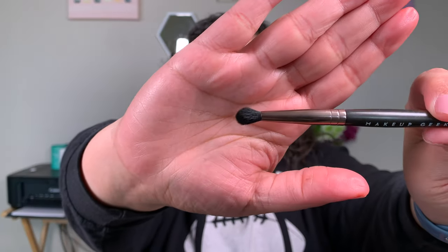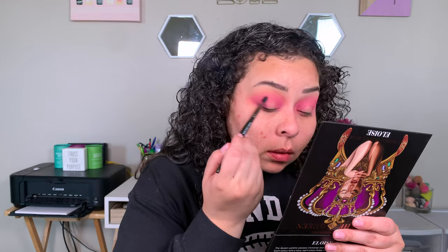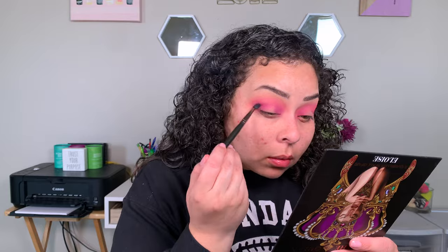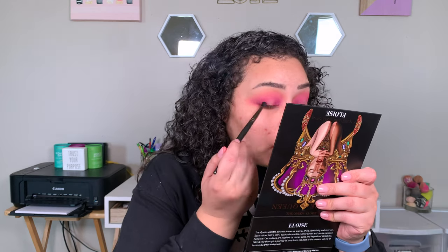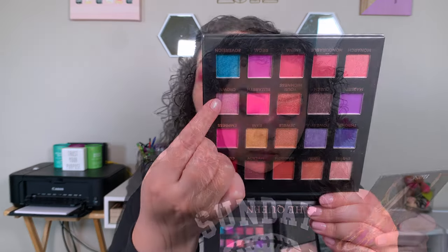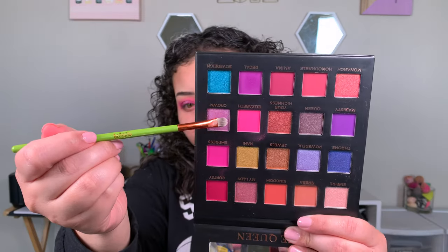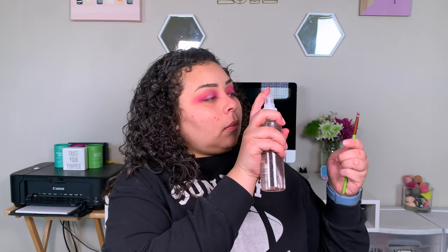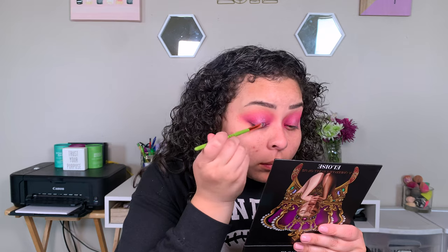Now with an angled crease brush from Makeup Geek, we're going in with the shade Regal — a purple shade — really focusing on the inner and outer corner to deepen things up and add some depth. I just didn't feel the purple was deep enough, so I'm taking a deep pink magenta shade from the Wet and Wild palette and doing the same thing. Then, taking this beautiful lavender shade Crown on my finger, I'm tapping that onto the center of my eyelids. I realized it wasn't enough, so I took a concealer brush from Alamod Cosmetics, sprayed it, and applied it that way — it really intensified the color and made it pop.